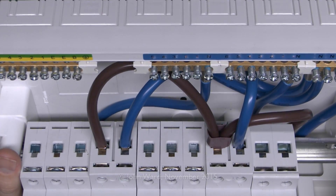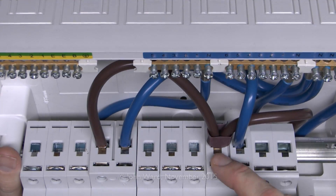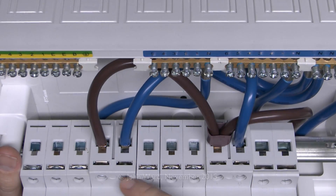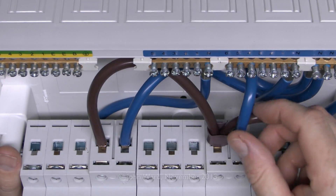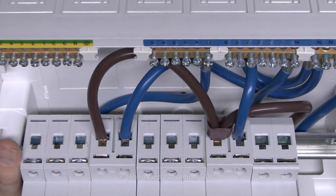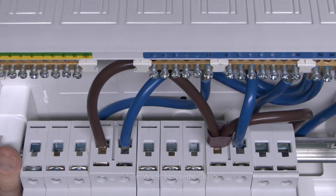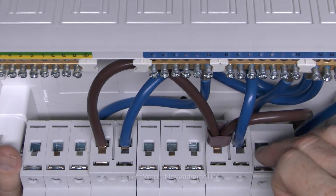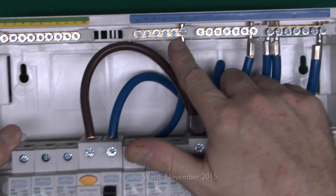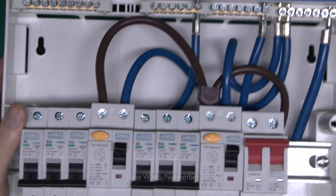If you're going to fit this type of thing - and I don't personally like this arrangement - there are a few things to check. First, make sure that all of these connections are actually tightened, because although they're supplied like this, there's no guarantee they've been tightened properly, or they may have come loose in transit. So you do need to check that all of these are properly tightened, and of course your circuit wiring as well. Likewise for the main incoming power over this side, and you would need to check all of these neutrals at the top as well.